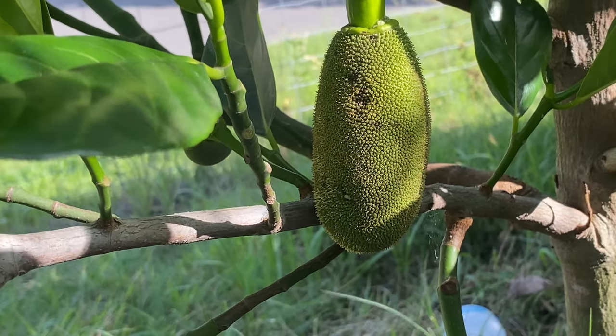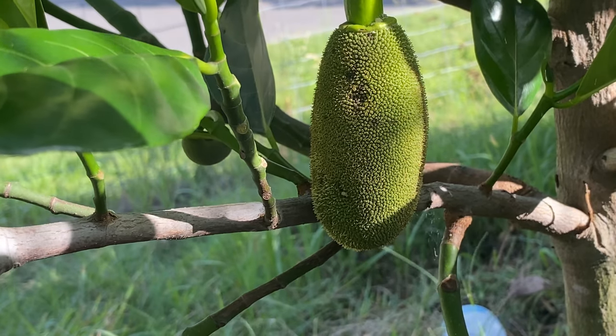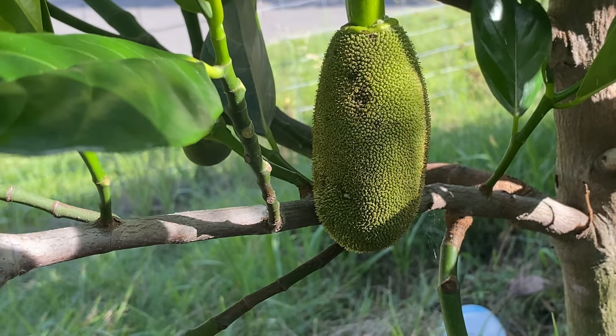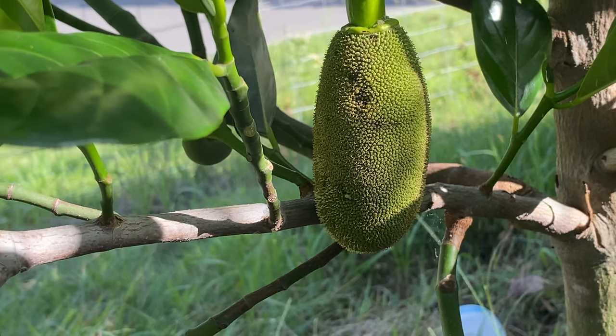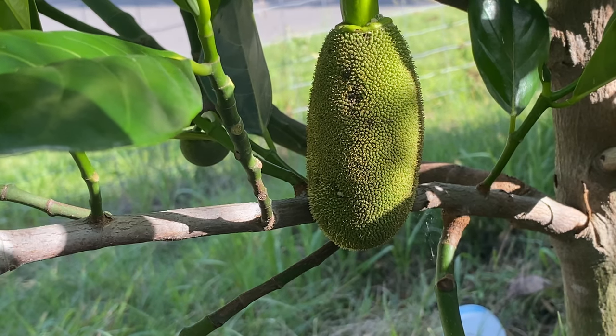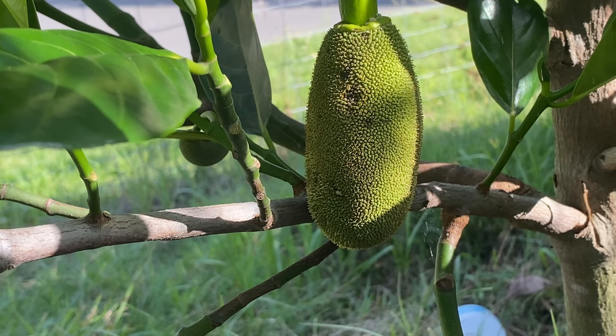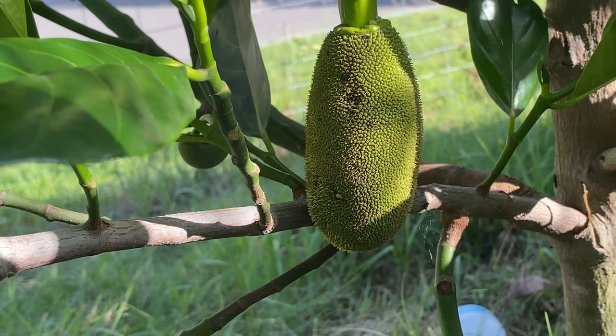Hope you found this useful, even if just for identifying when you do get a female jackfruit flower. Word of warning: most jackfruit trees will produce a lot of male flowers before they eventually produce a female, and of course the male flowers don't go on to grow into a fruit. It's the female flower that goes on to produce the hopefully delicious - depending on the cultivar - jackfruit.